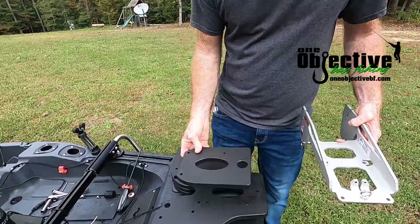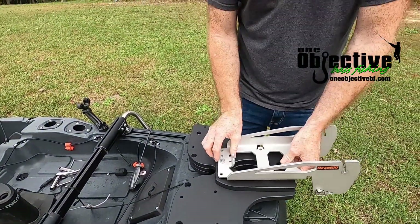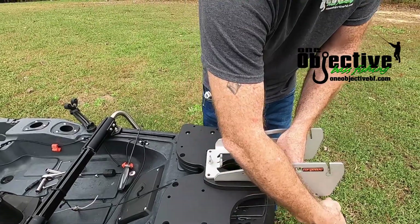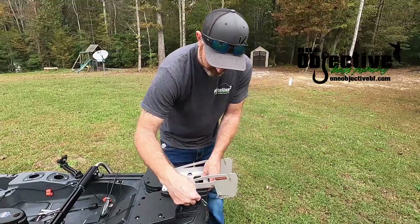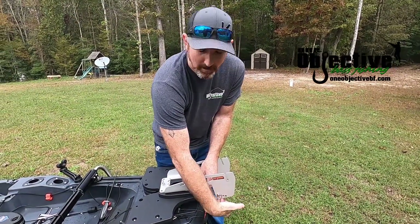It's going to come with a spacer plate, and this will be mounted here. The reason for this is to get it high enough to be able to use your steering cables underneath this mount. When you put your Torquedo on here, the actual steering bracket will be at the bottom.